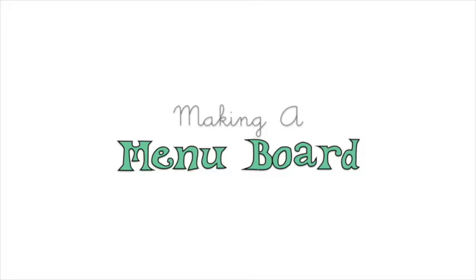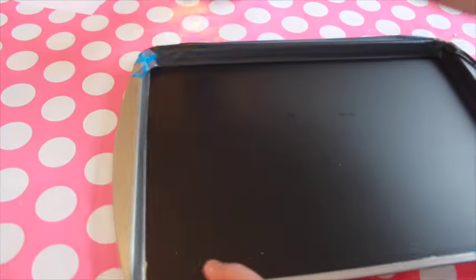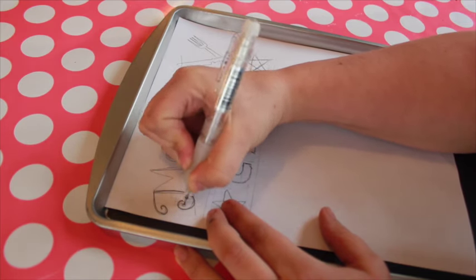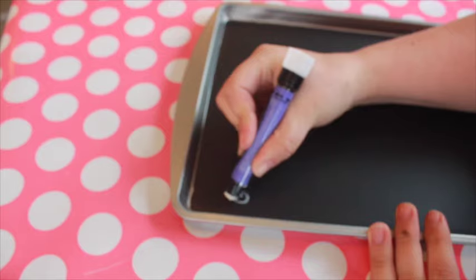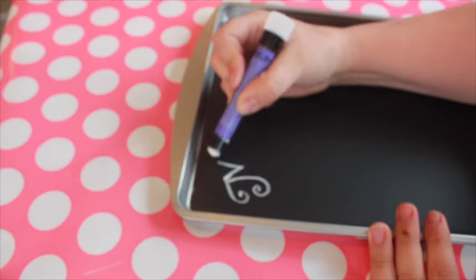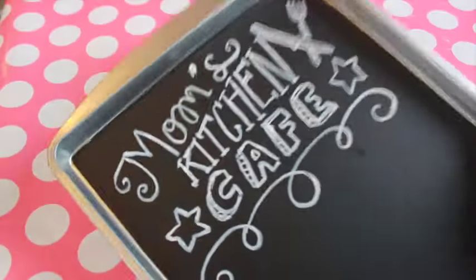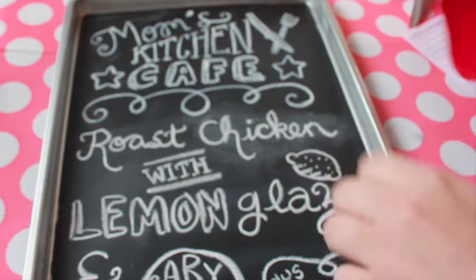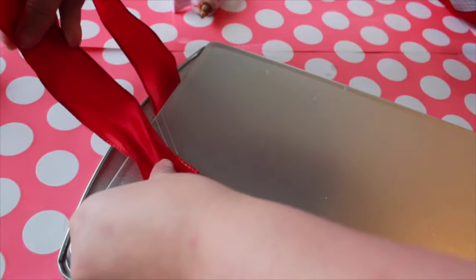Now I'll make the menu board. Remove the tape from the edges of the cookie sheet — I recommend scoring the tape where it meets the paint using the blade of your scissors. Transfer your design by tracing, then trace on the chalkboard with the Solid Marker Slim. I'm adding a ribbon hanger to the cookie sheet — cut a piece of wired ribbon and hot glue it in a loop to the back of the cookie sheet, then tie a pretty bow in the center of the loop.